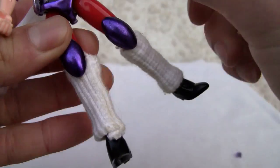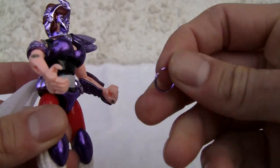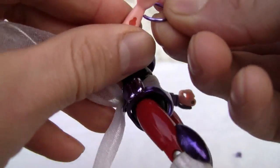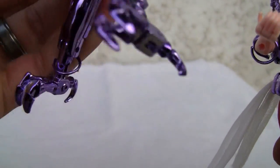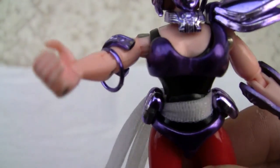Almost done — last but not least she has a pair of bracelets. I only took one of them off, and it's on the foot of the bird. There's the other one. There we go.